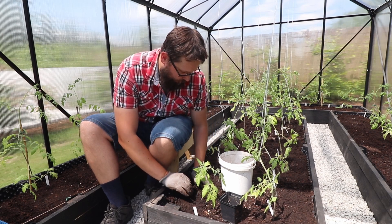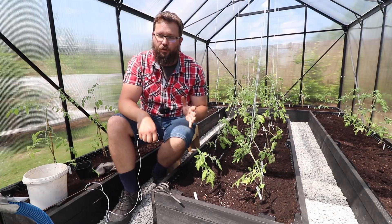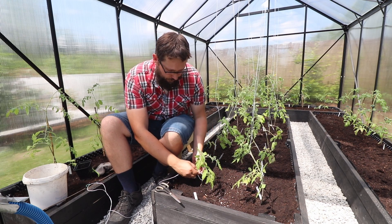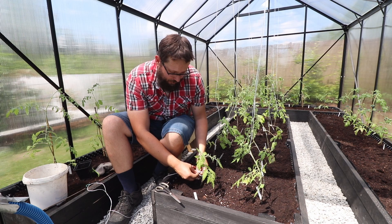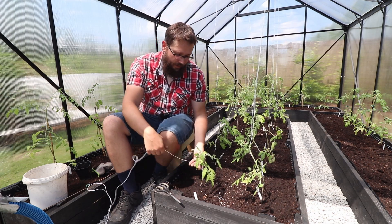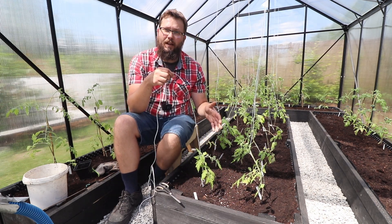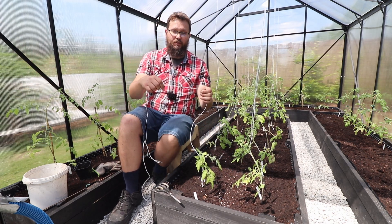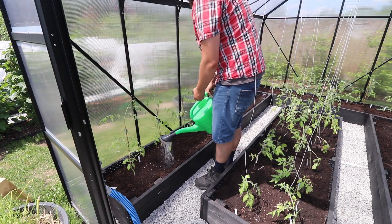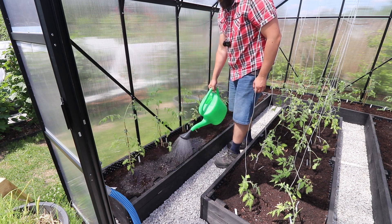To make sure the plant has some support, I'm going to use a piece of string. Make a small loop at the bottom — make sure it's not done up tightly, leaving space for the plant to grow, as the tomato stem will get a lot thicker. Then just slightly wrap the string around the tomato, keeping it quite loose. As the plant grows it will naturally tighten the string, so make sure it's loose to start with. Do this for all the tomatoes.